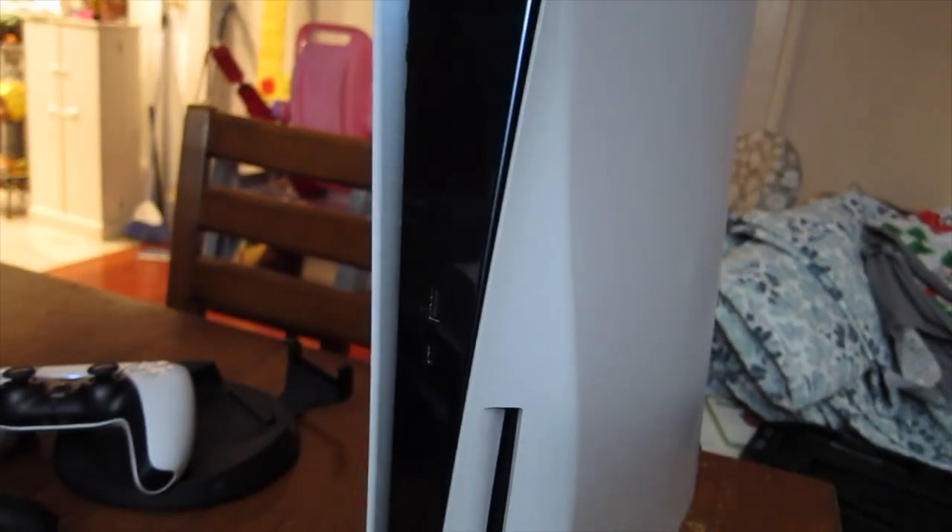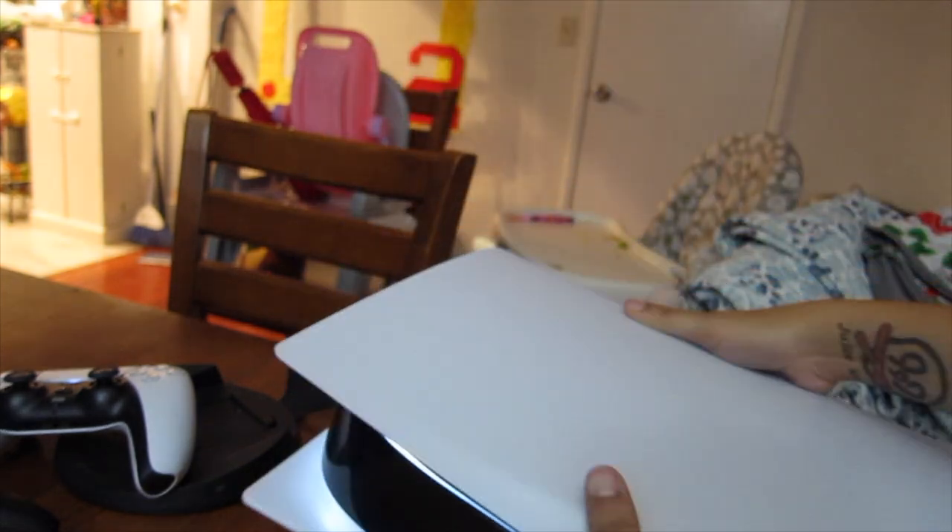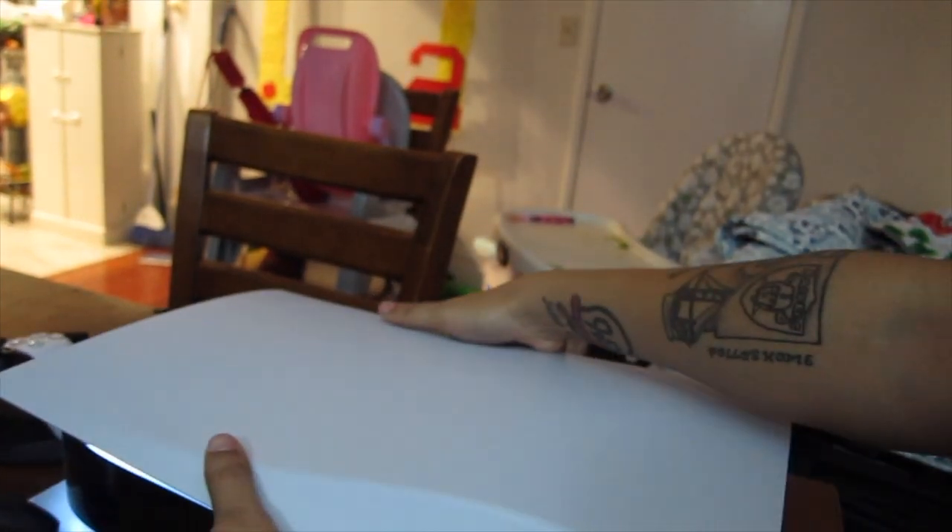Using my peanut brain, I found out how to screw this thing in. I already ejected my God of War out of this PlayStation.